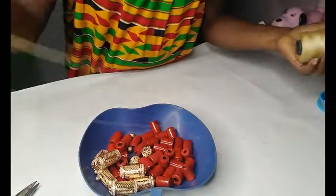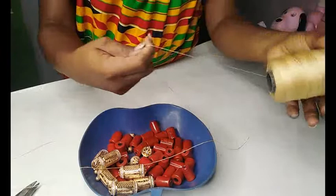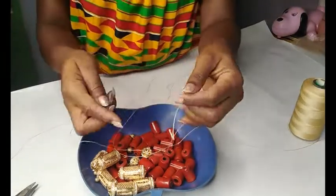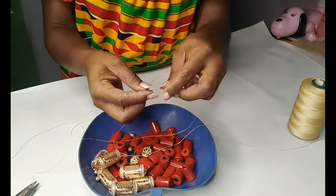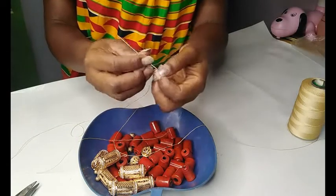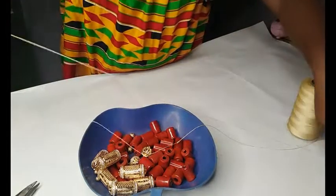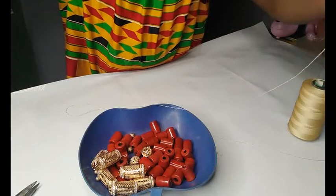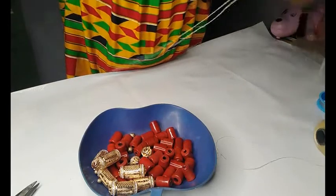So what I want to do first is grab my needle and thread my twine. I want to thread it all the way to the end — I'm going to thread it longer because I want plenty of length to work with.